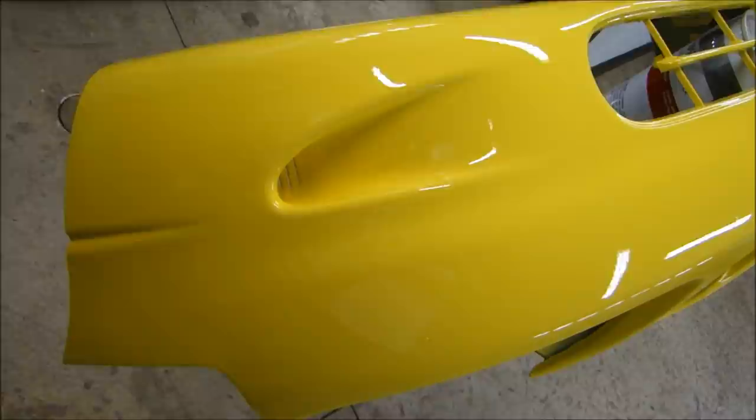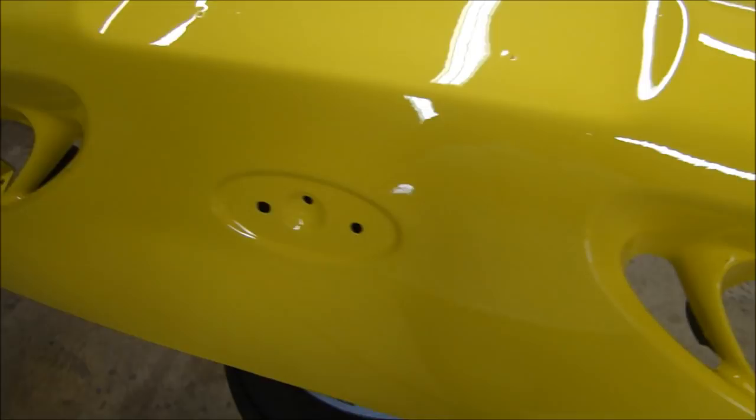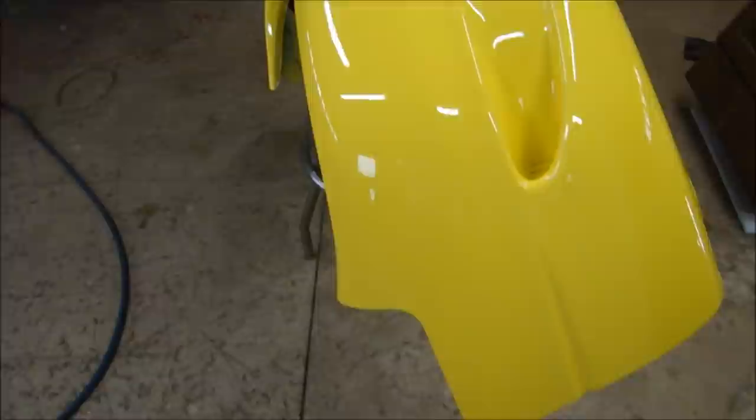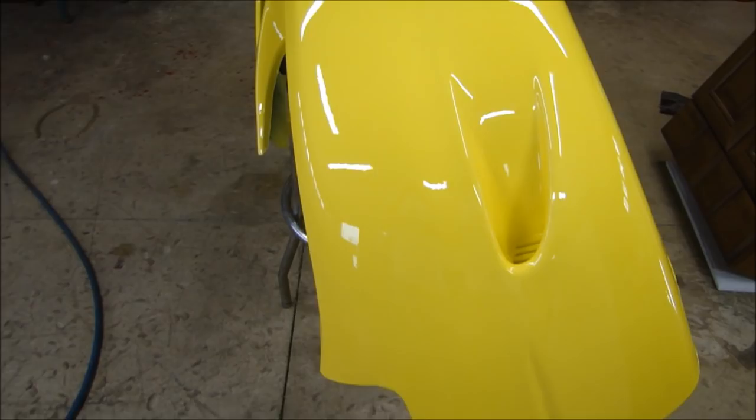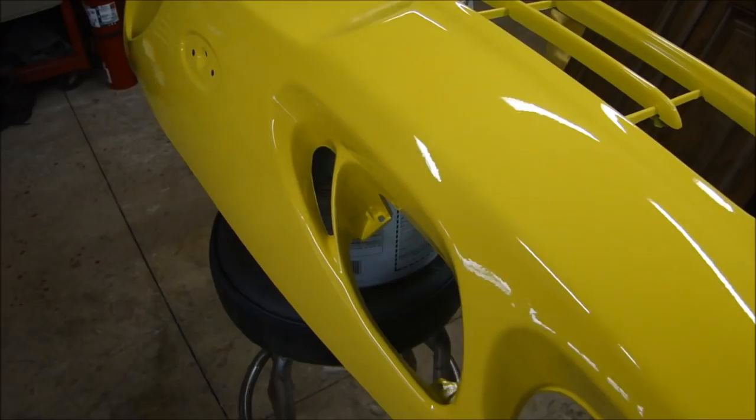Here is the finished part. Believe it or not, it took nine coats of yellow to get even coverage, and just over two and a half coats of clear to get it nice and shiny. The shine is gorgeous. That Nason Clear — even though it's inexpensive and considered a generic product — sprays like a million dollars. You don't need fancy spray booths or thousands of dollars of equipment to get professional results.